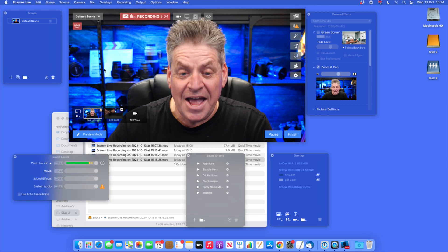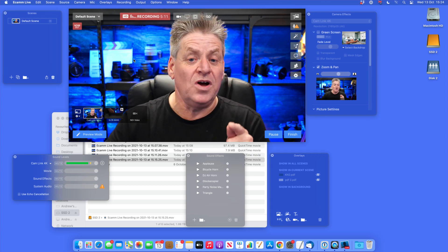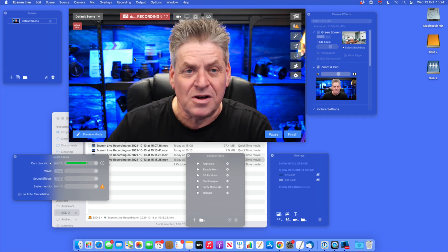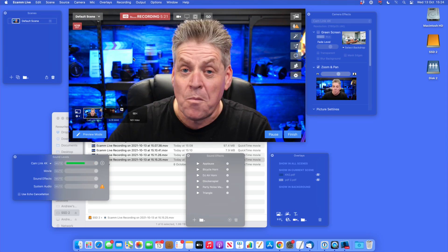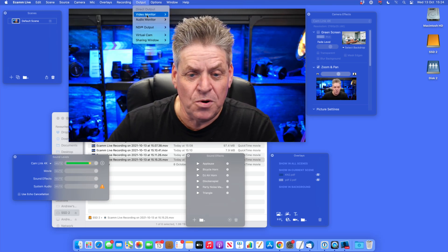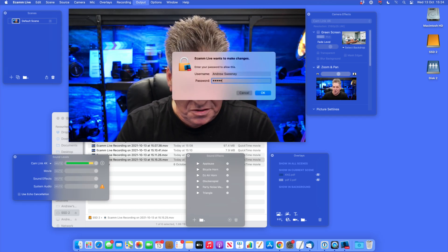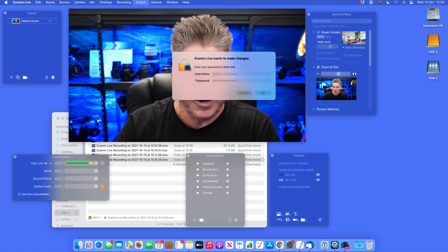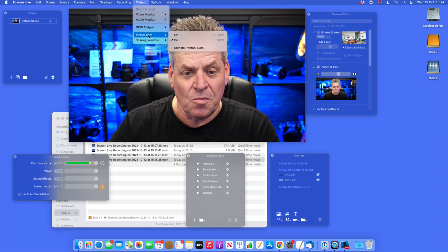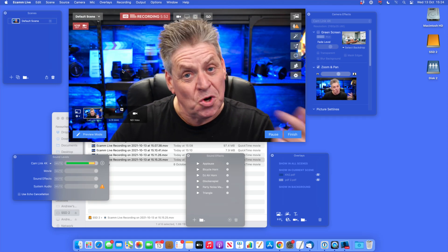We'll leave it on the Cam Link 4K for the time being. Everything in this main window — this is what eCamm is currently capturing — this is what eCamm is going to send out as the virtual camera. But first we've got to set up the virtual camera. Just to note — the virtual camera is an eCamm Pro feature, so for this to work you're going to need eCamm Pro. To set it up, go to Output, come down to Virtual Camera, click Install Virtual Camera, then enter your computer password and click OK.